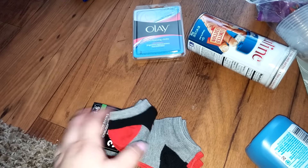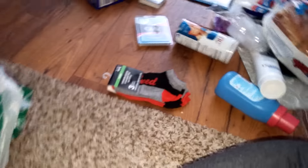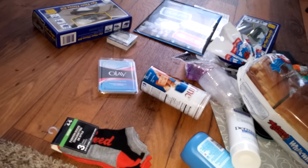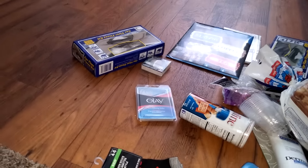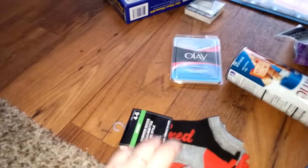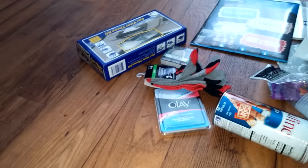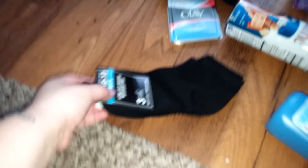They had several washi tapes and they had the fabric ones — I've never been able to find them. My husband says, 'Honey, you're not getting every one. I will pick out one so you're surprised.' So this is the one he picked out — the blue flowers. They also had polka dot ones and things like that. I gotta go without him next time!